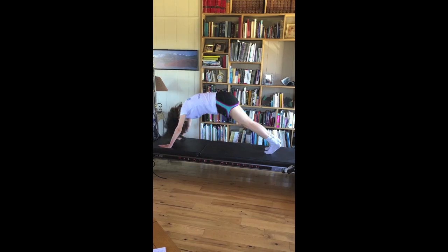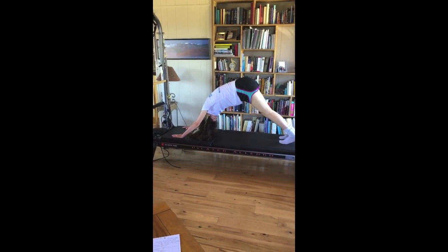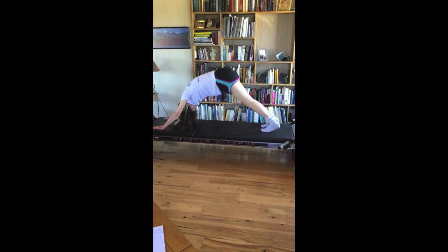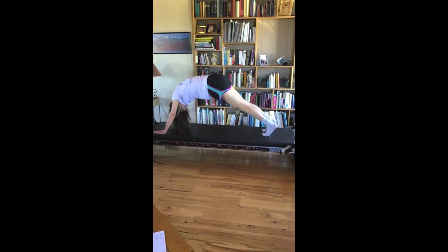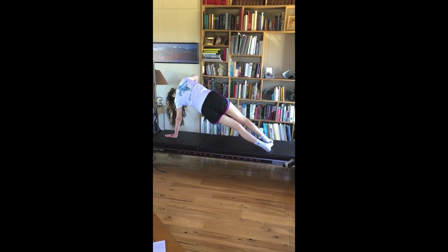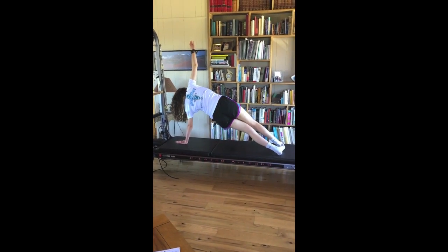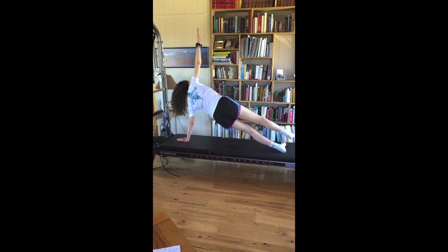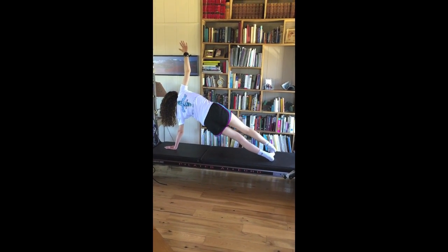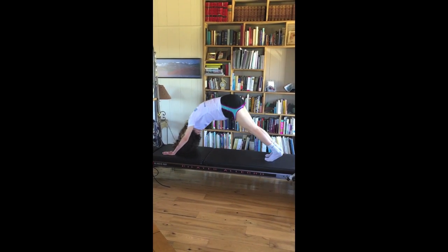Down dog is nice in the middle if you want a break. We call this upstretch in Pilates. Joseph Pilates studied yoga, and so a lot of yoga positions are in Pilates — it's more repetitions and more moving, but they're related. There's a nice side plank. Side support. Down dog is a nice rest position.